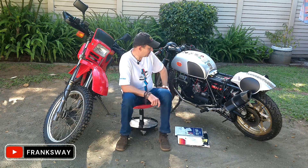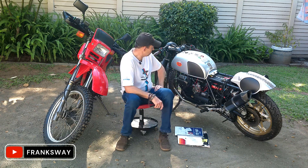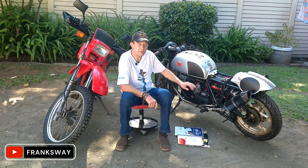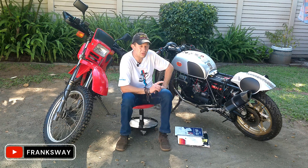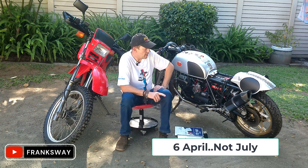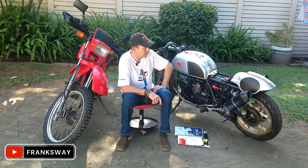As I said on a previous video, the exhaust pipe will be done, so hopefully if all works out this should be done within the next week, max two. I'm boarding the plane on the 6th of July and returning whenever.